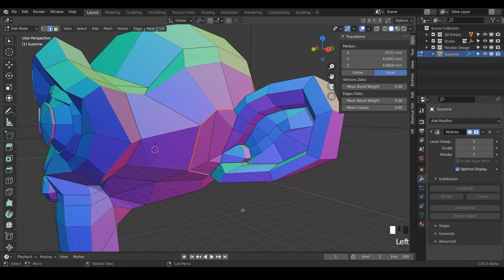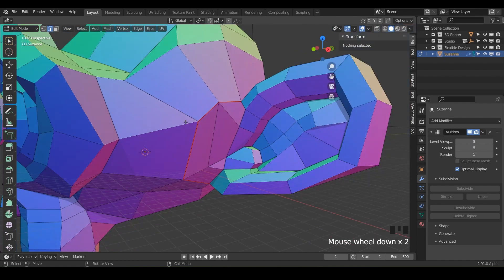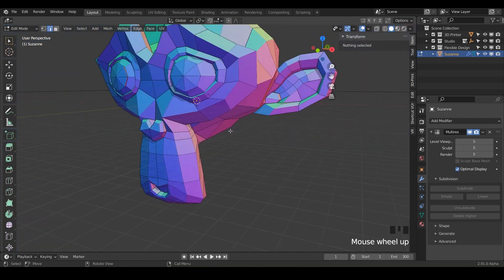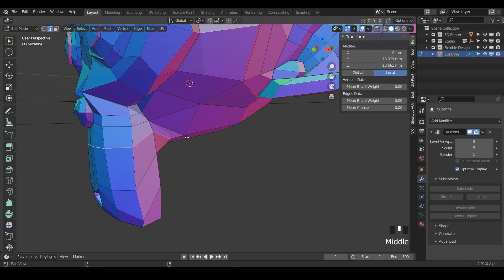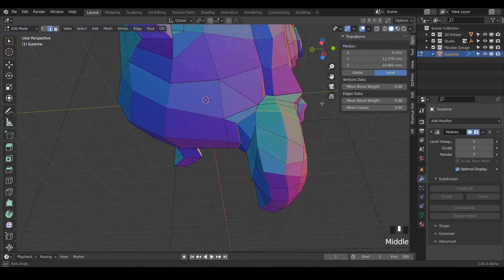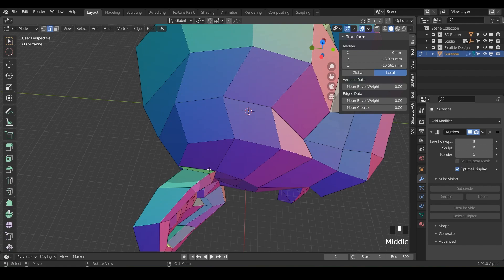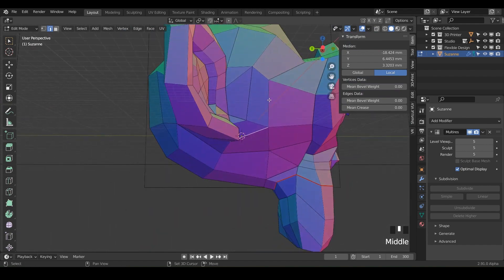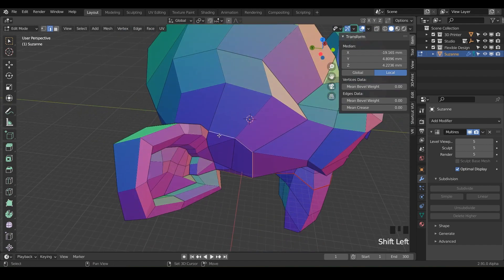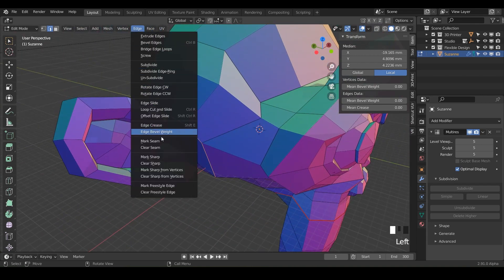Notice it got a little highlight around it. If you deselect, you can see these tiny lines around that edge — that's how you know it's been marked as a seam. We may do one on her face too, so double-click to do a loop select and make sure you have the whole entire loop selected. Do Edge > Mark Seam. Then do the same on the other ear — Shift-click those edges and do Edge > Mark Seam.